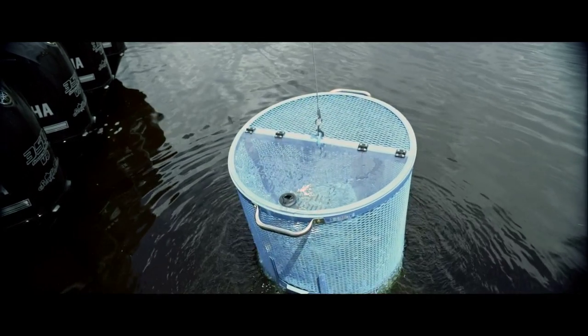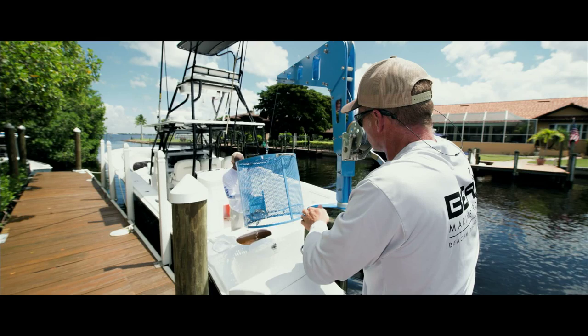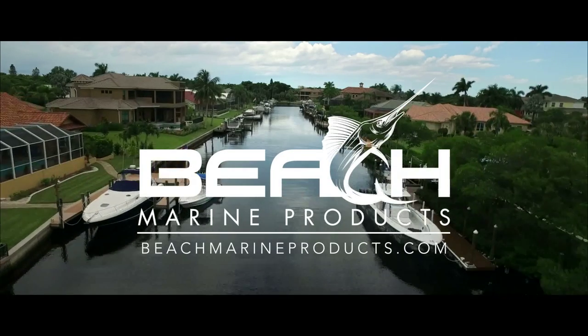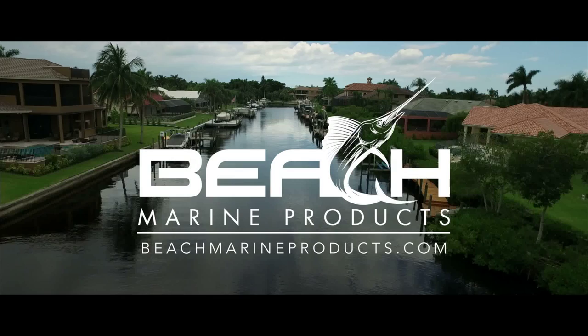Until now, bait pens have all been about the same. But going forward, there's only one bait pen everybody's going to want. Order yours now at beachmarineproducts.com or get on down to the Fort Lauderdale Boat Show, November 3rd through 7th, and see it up close. Talk to you later, partner.